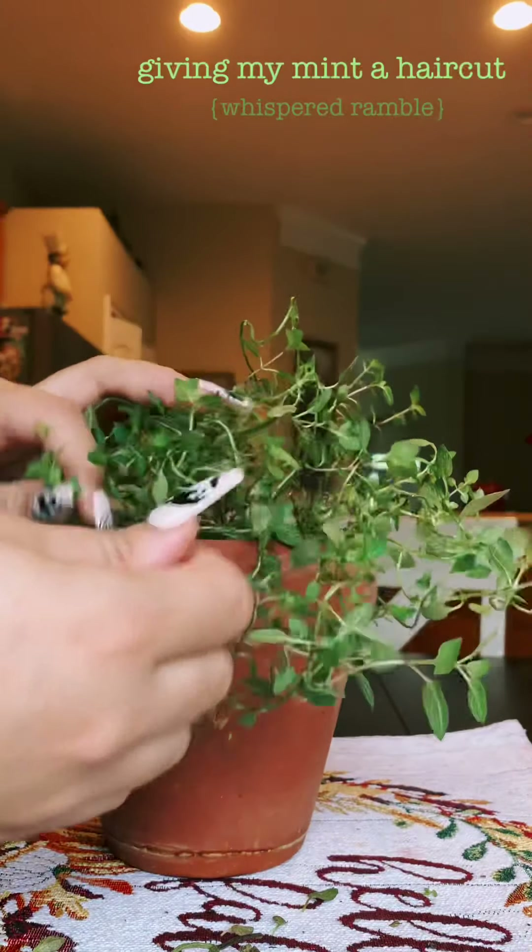It was getting really stringy and weak, and it was making me so sad. So I did cut it back quite a bit. I've been wanting to do this for quite some time, but I figured I could do it today and show you guys what I was doing. Right here I'm just kind of separating the leaves, cutting back some dead roots and stems. And throughout most of this video, that's what I'll be doing.